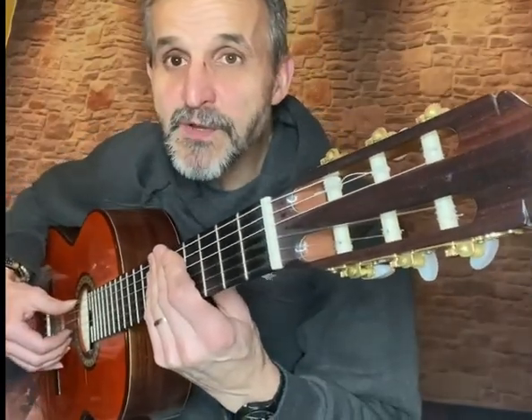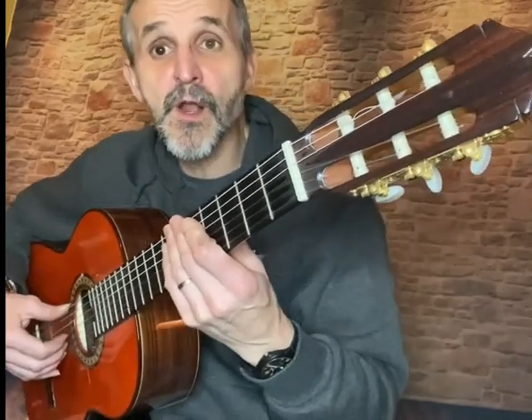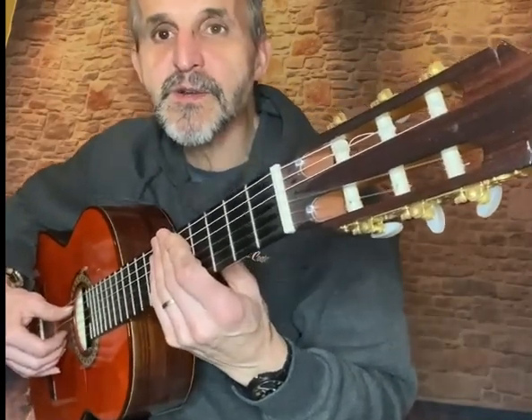A big hello to my subscribers. I thought I'd do a tutorial on Ottmar Liebert's Surrender to Love.